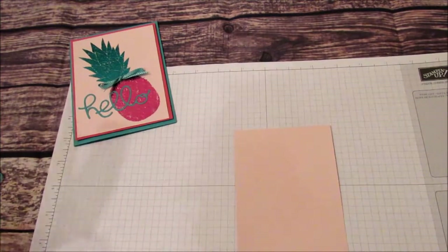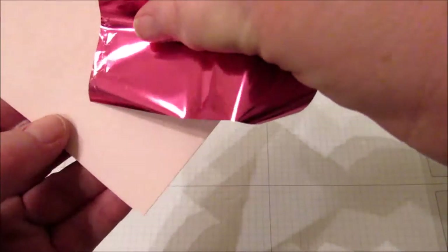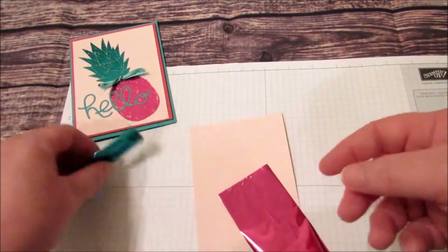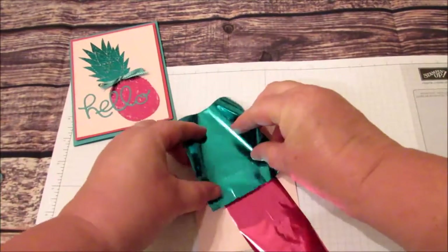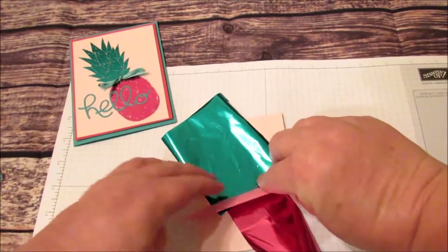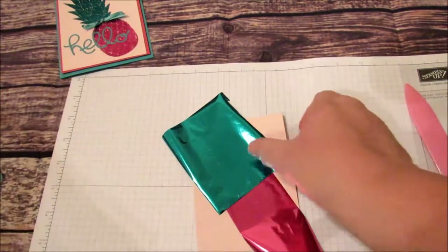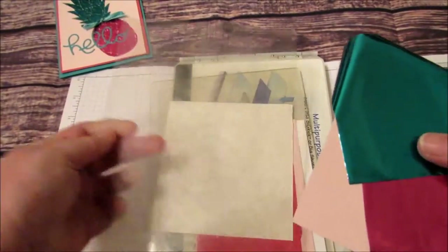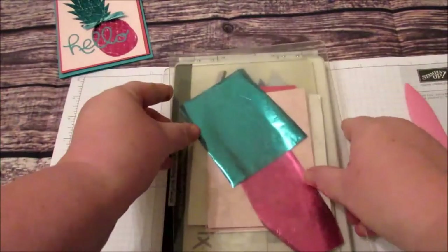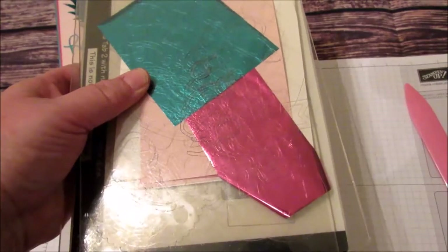This reactive foil I have is from Heidi Swap — I bought it on sale a while back because I've been wanting to try this method. I'm just going to take my bone folder and push it down for now, then I'm going to run it through the Big Shot. What I've done is I've added some scrap pieces to make a shim so that it really presses down well on the paper. So I'm going to run this through the Big Shot now.